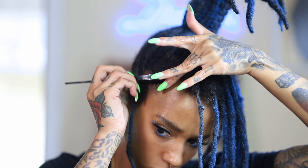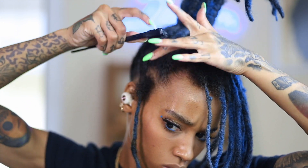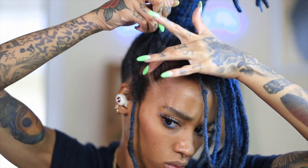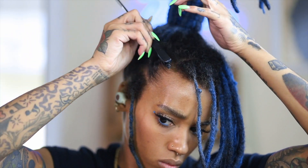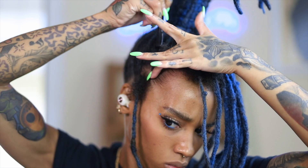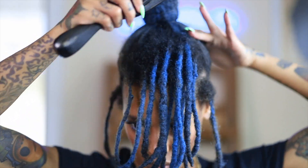This is my edge control brush — you can pick up one of these at your local beauty supply store. I like to go in with this edge brush to give my edges a more precise look, doing little swoops just to really clean up that area.